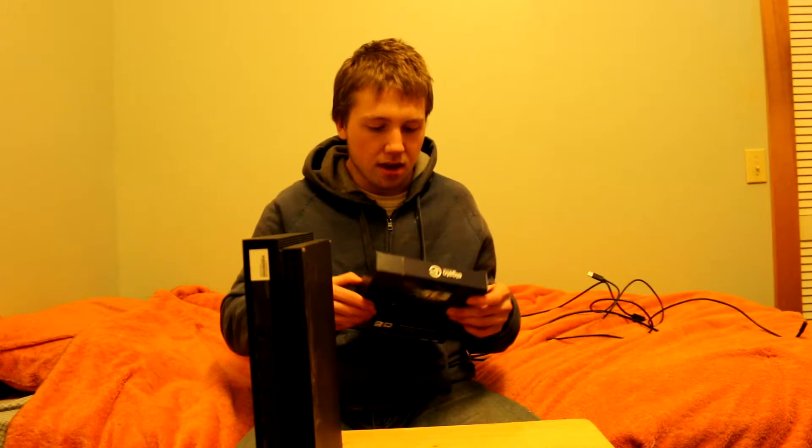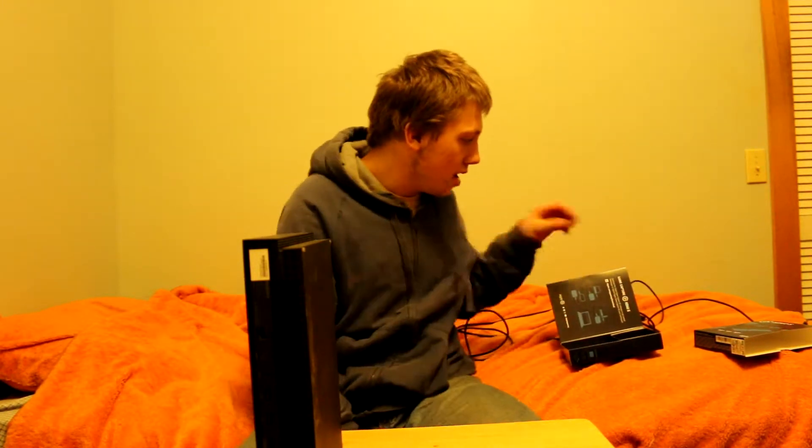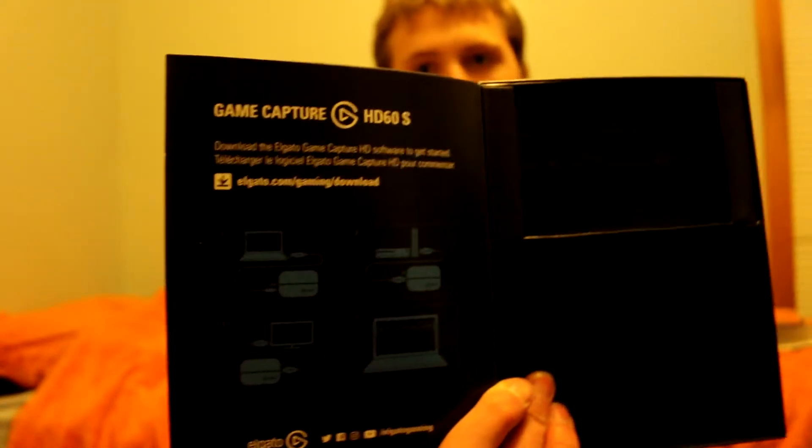Before I even start this tutorial, the Elgato and stuff will be in the description below. If you want to buy one, just check the Amazon links in the description. First thing you've got to do before you even set up this thing is download the Elgato GameCapture HD software. You can pause the video and read the website here.